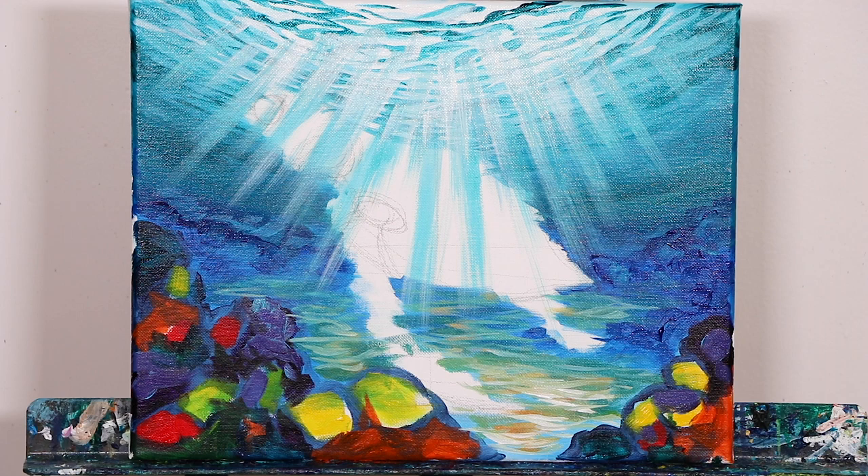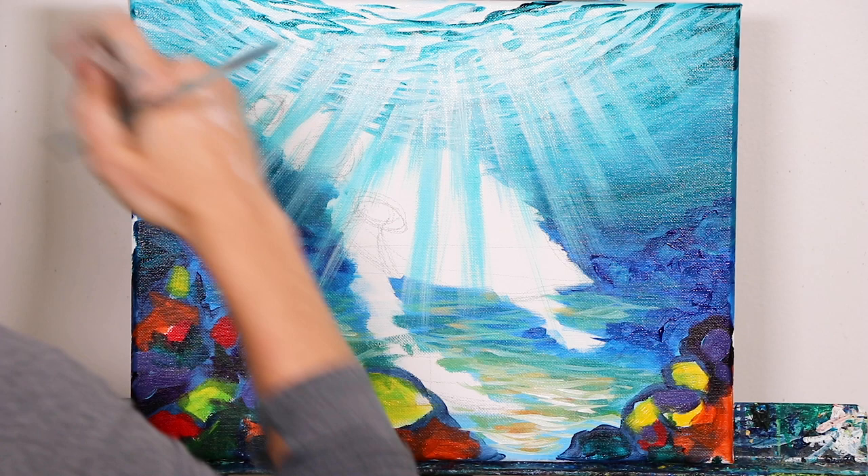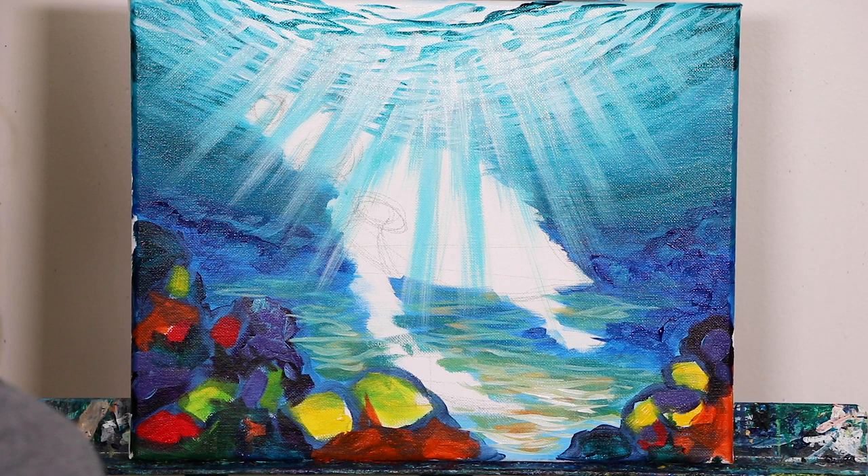Excellent, I'm pretty happy with that. We might go back in later and add just a few more little extra highlights and clean up some more of that water later, but first we're going to let that dry and then hop right into our turtle in the next step. We'll take care of our turtle and then do our final touch-ups in the background.